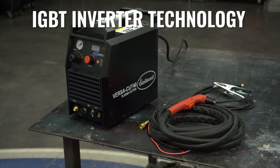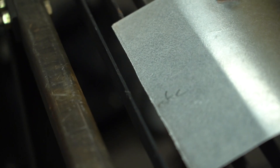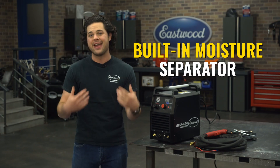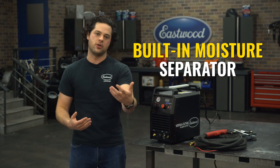The Cut 40 features a brand new heavy duty IGBT inverter. That IGBT will give you those laser sharp cutting arcs that you're looking for. It also has an internal moisture separator, which makes sure that the air coming into this machine is nice and dry, which also helps add to the arc stability.